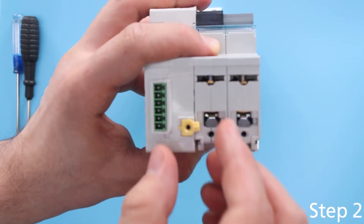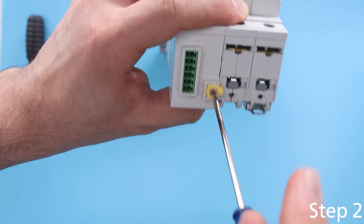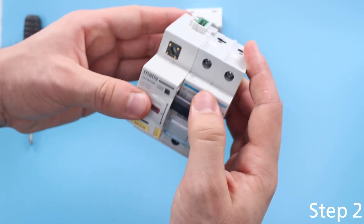Step 2: Insert the yellow mount from the bottom of the device and tighten the bolt for a secure connection to the device.